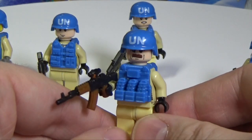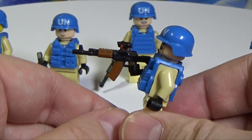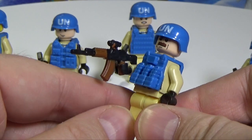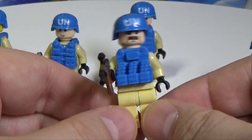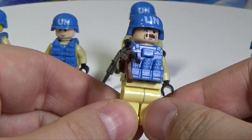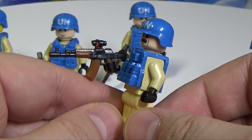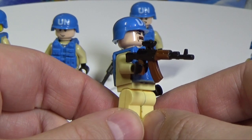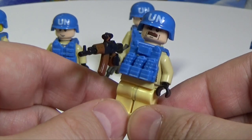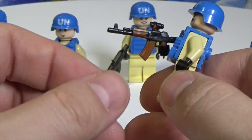The second one comes with a helmet with the United Nations letters on it, a modern AK-12 with a collimator sight — or possibly a sniper scope, but I think it's a collimator. Also a bulletproof vest with ammo pouches and a magazine holder. There is also a place for a backpack on the back.